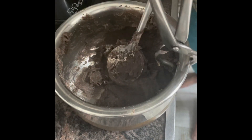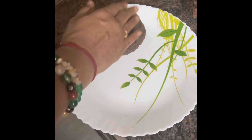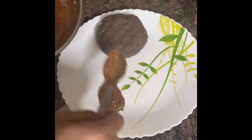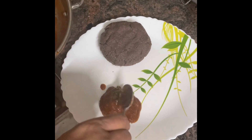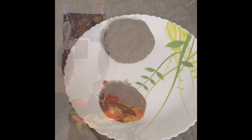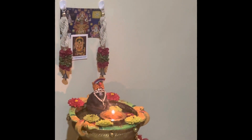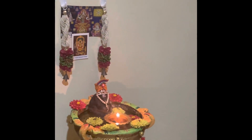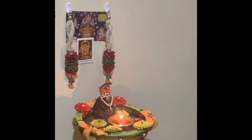Super soft ragi mudde is ready with the tangi tomato sauce. This is a very healthy ragi ball. Thank you guys for watching — this is Prema signing off from DSS. If you like it, share and subscribe.